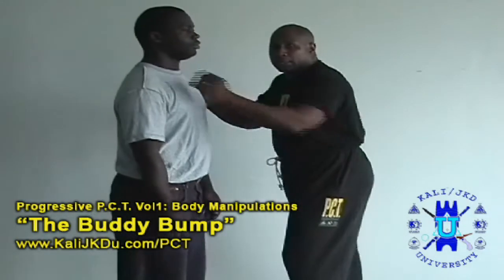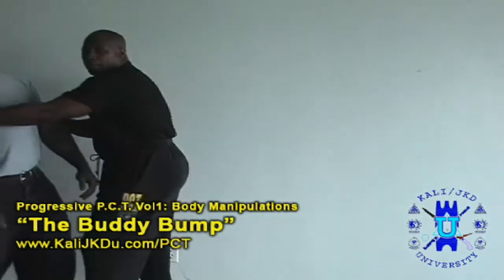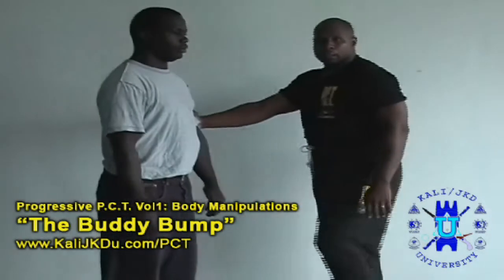I may do a shoulder turn and then bump him a little bit with the body to keep him off balance.